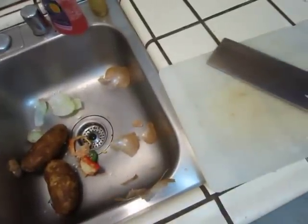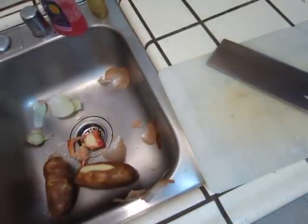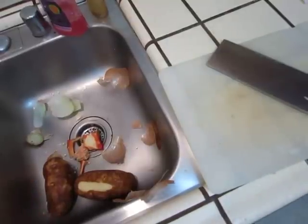Then peel some potatoes. It happens — this is part of life.